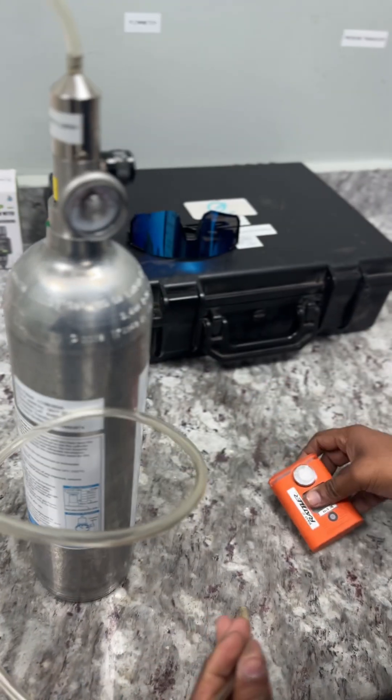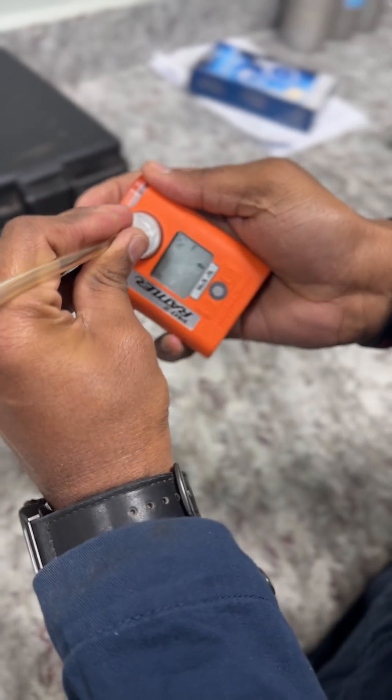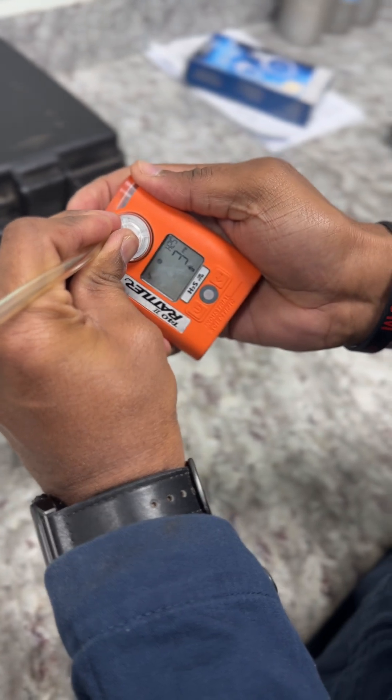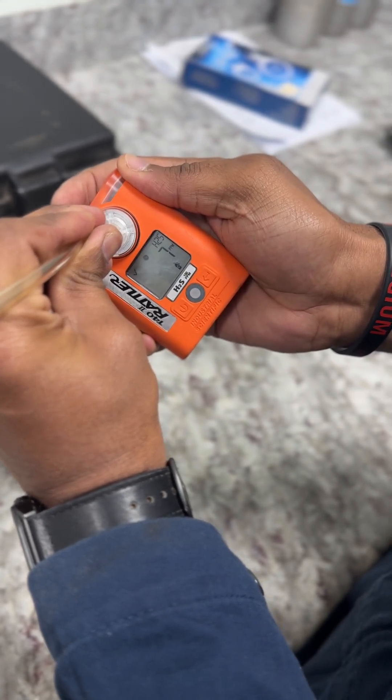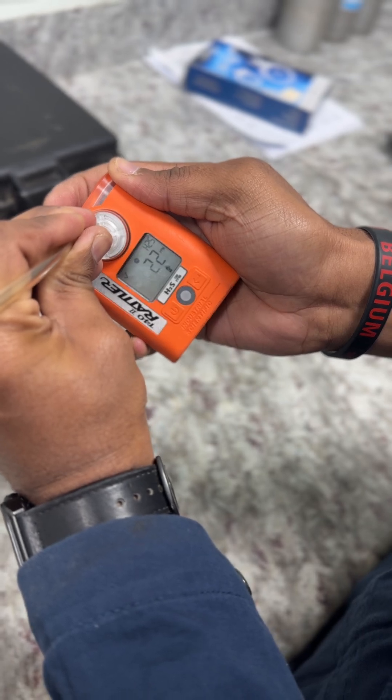Now we are giving the gas. See, now it's showing the values. Once it's stabilized...